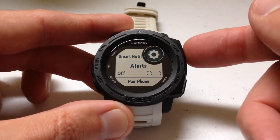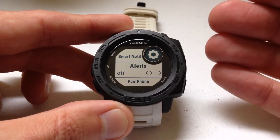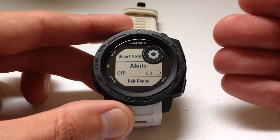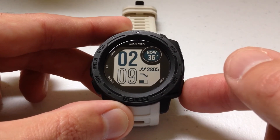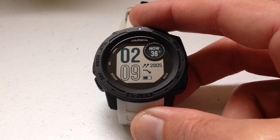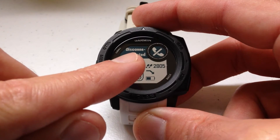I'm going to turn it on and show you a demonstration. By default when you get your Garmin Instinct watch this is off, but I wanted to show you that it is available. Now I've turned it on — I'm going to disconnect my phone and we should get an alert letting me know my phone has been disconnected. You'll notice I got an alert saying that my phone has been disconnected.